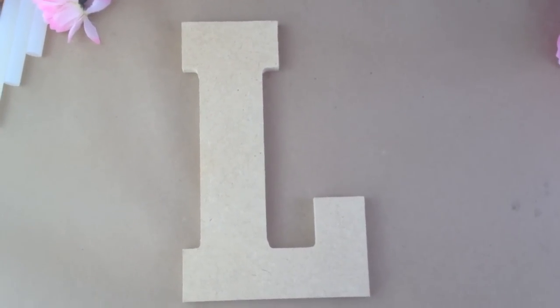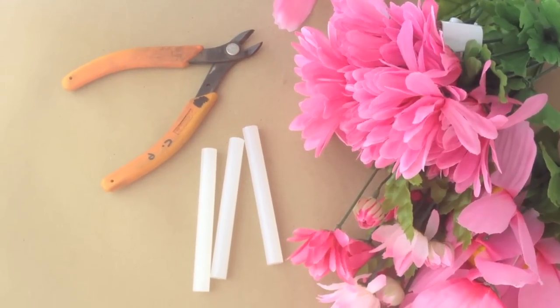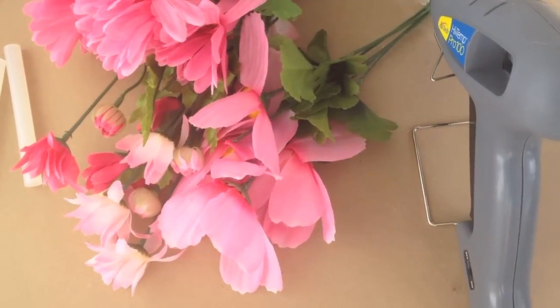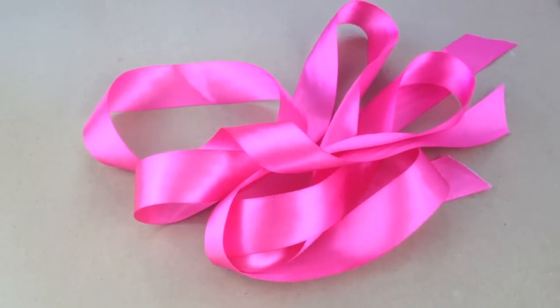What you'll need for this project is a letter out of wood or cardboard, silk flowers, glue sticks, a clipper or scissors, a hot glue gun, and a ribbon.